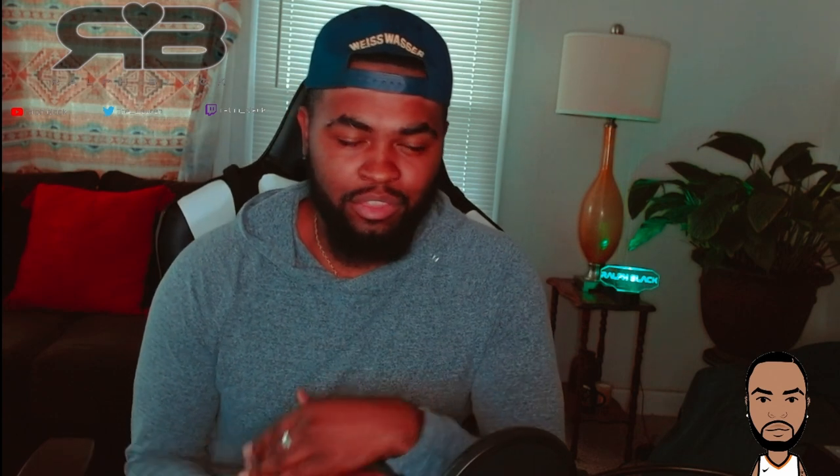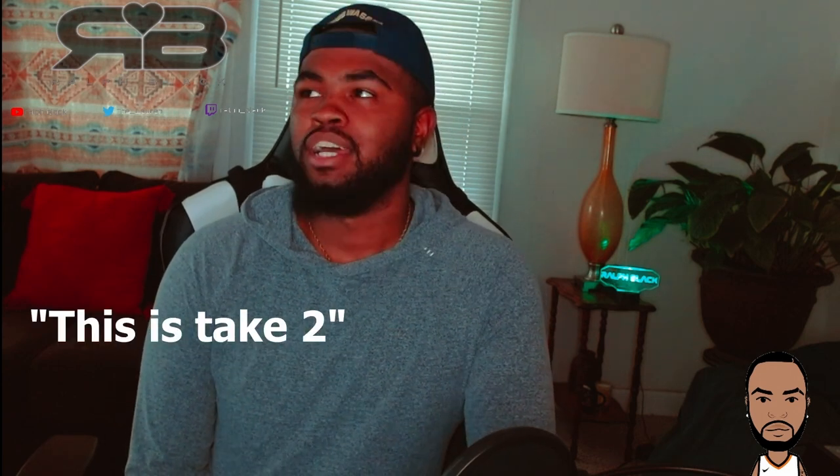I know what you're wondering — why did you change clothes? So basically I filmed all of this last week. We got through everything, literally everything, but after the intro I accidentally muted my mic. So when I went in to edit this video, all of my audio was gone. So let's take two.